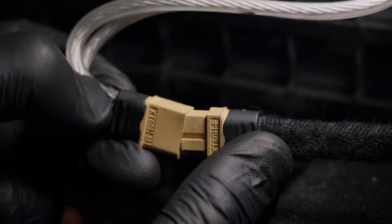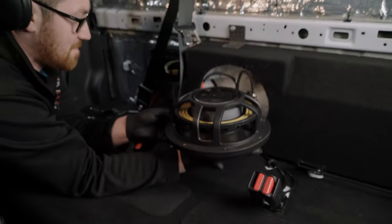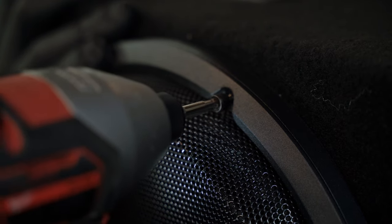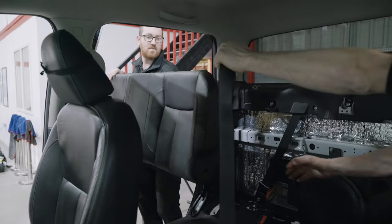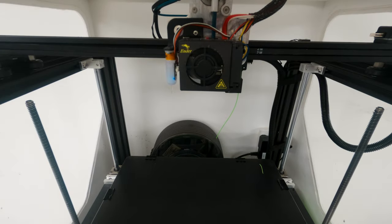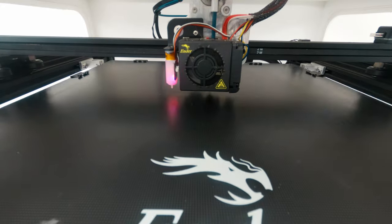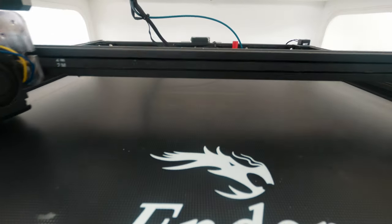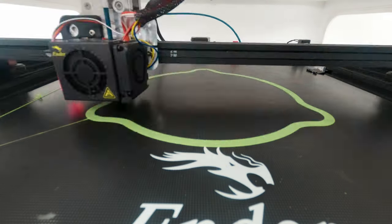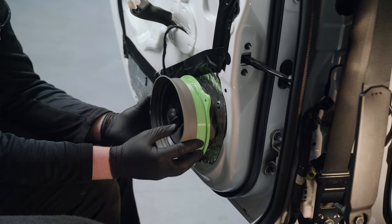To get the best bass transfer into a vehicle, the sub box needs to be properly made for the sub itself and bolted down securely. This sub box is going to be completely hidden behind the factory seats. The next step is installing the speakers, which is done completely in-house using our 3D printed adapter rings.